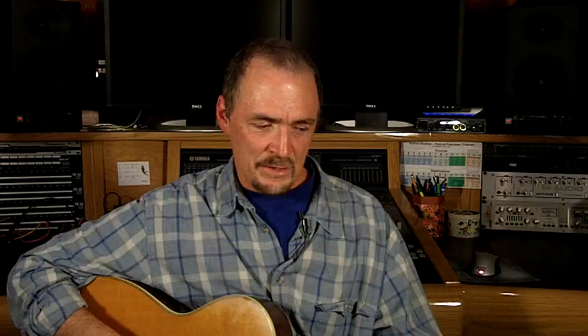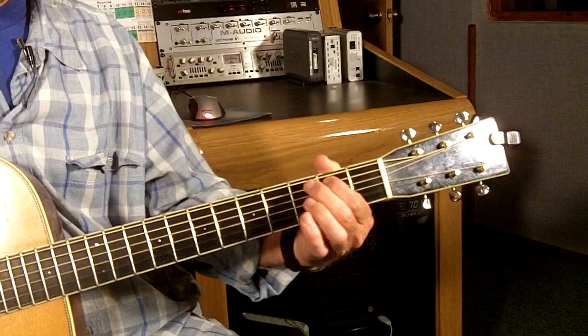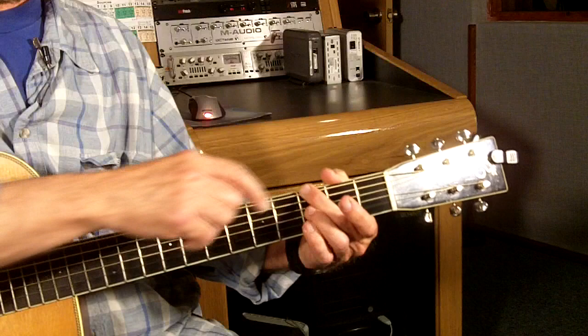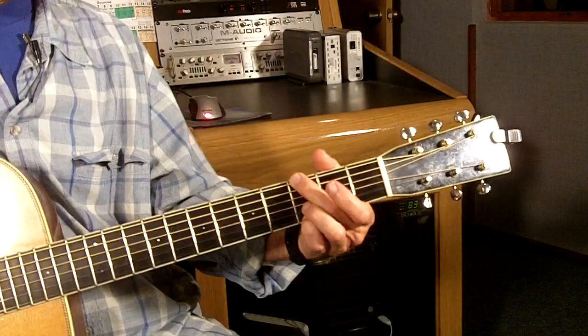I don't like the way that sounds myself. So I never play a G with this note in it, the B note. I always let the second finger mute the A string here. So you get the bass note, then just nothing, and then the rest of the chord sounds like that.